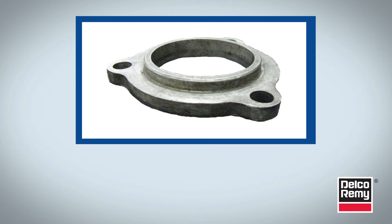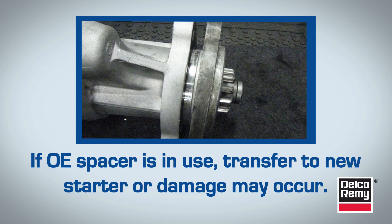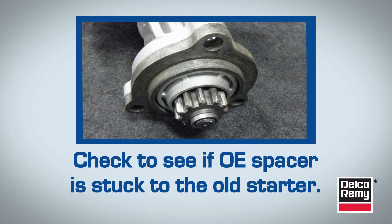Next is the OE spacer, which is actually part of the engine. The OE spacer is designed to ensure proper clearance between the starter pinion gear and the engine ring gear. If an OE spacer is currently being used, you'll need to transfer it with the new replacement starter. If this doesn't happen, it can result in damage to the starter pinion gear and engine ring gear teeth. Additionally, you may find that as you try to remove the starter, the OE spacer is sticking to it. This is not uncommon, so it's always good practice to check if the spacer is attached to the old starter nose housing before you begin.